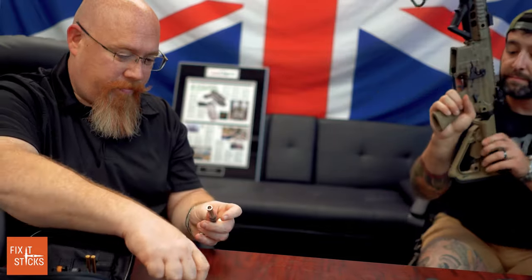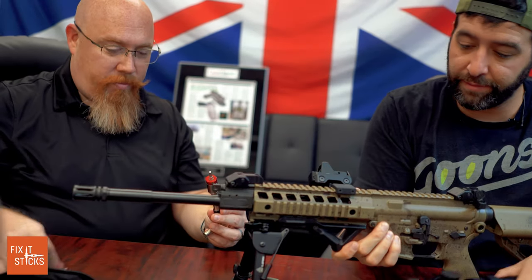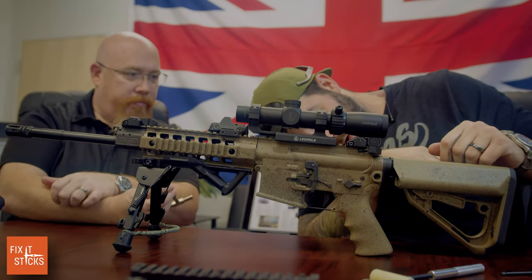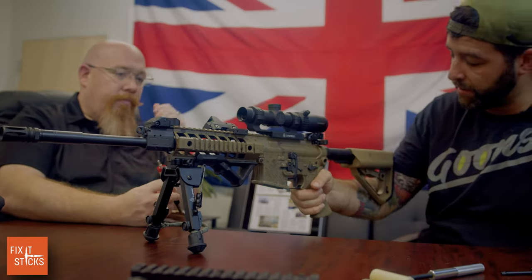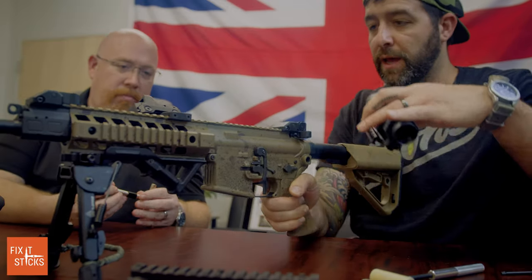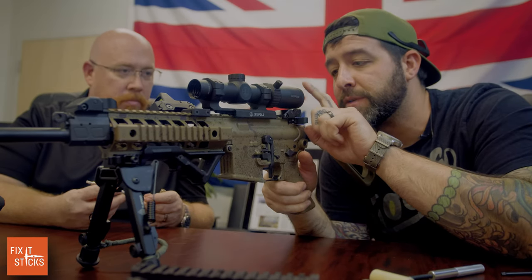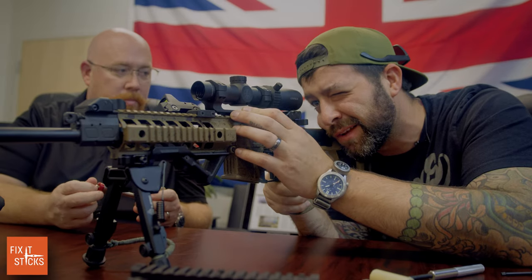We'll grab the weapon system. The rifle is clear. When mounting glass for the first time, if you want to set your length of pull, all the way extended is about where you want it — where your arm bends at 90 degrees, that's where the stock sits.